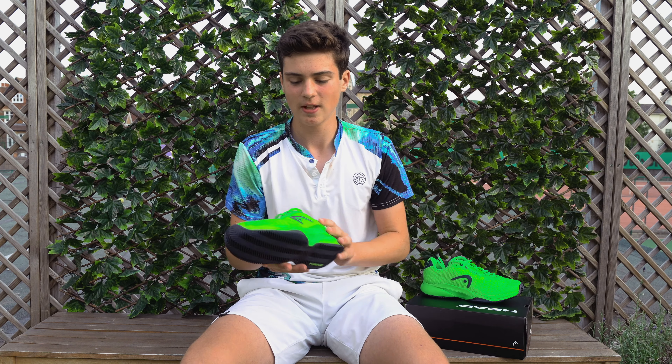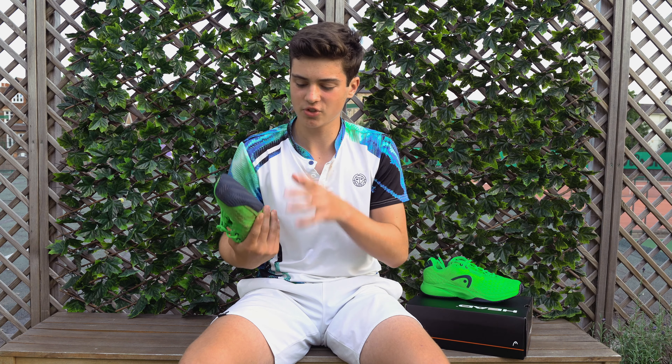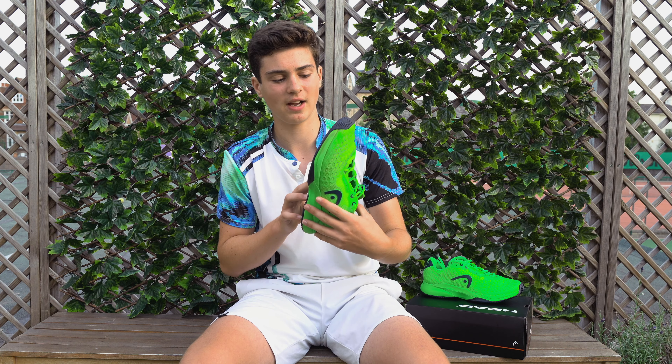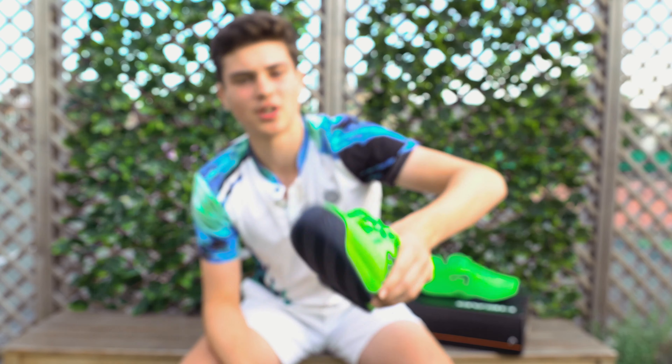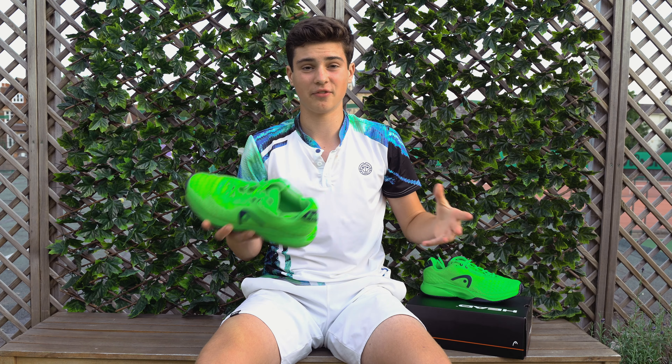The sole is also super durable — it hasn't worn down at all. As you can see here, this is after about 20 hours of play, probably even more than that.